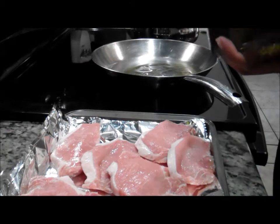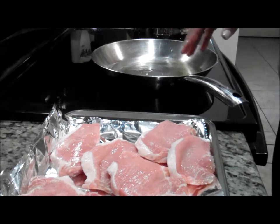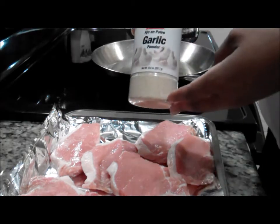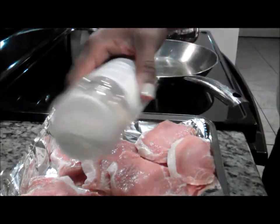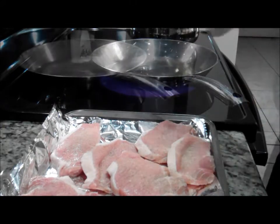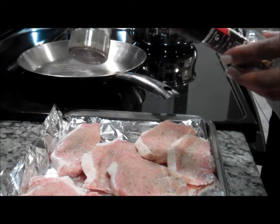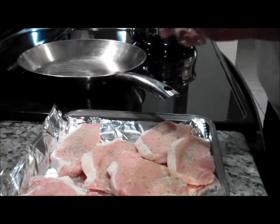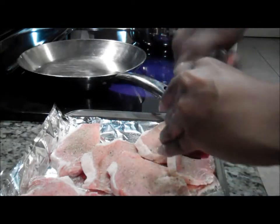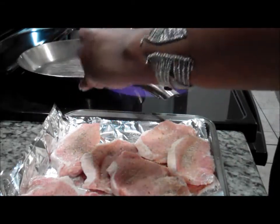We're going to take our pan that's already on medium temperature and put about two tablespoons of olive oil in there. For my pork chops, I'm going to season them. I have all my seasonings ready — I'm using granulated garlic, the complete seasoning, and the Sazón by Badia. I'm also going to use my garlic pepper and apply that. I love garlic, as you can see — I'm using garlic twice in seasoning these pork chops.